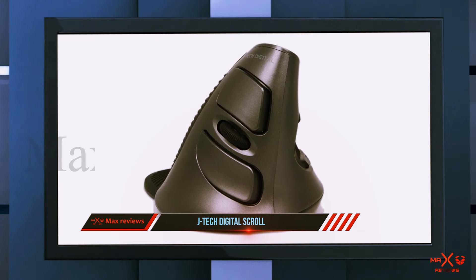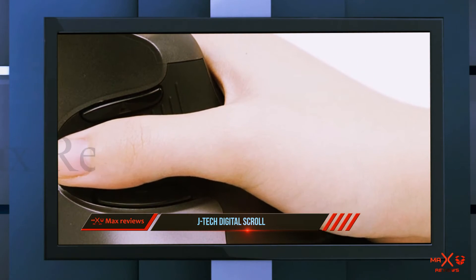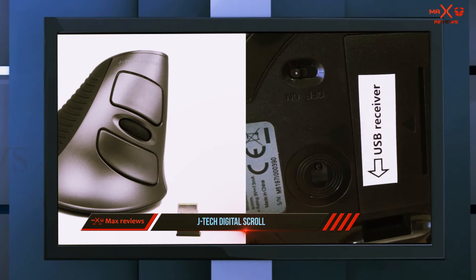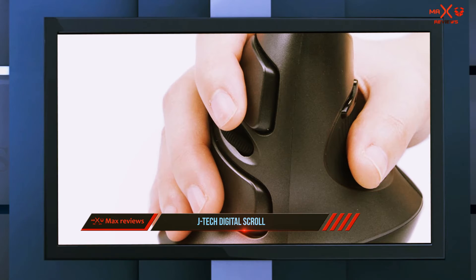The J Tech Digital Scroll Endurance wireless mouse is a USB wireless mouse. It comes with a USB receiver that stores into the bottom of the mouse when not in use, meaning you need to have it plugged into the computer for the mouse to be detected. Should you ever misplace the USB receiver, you won't be able to use the mouse.